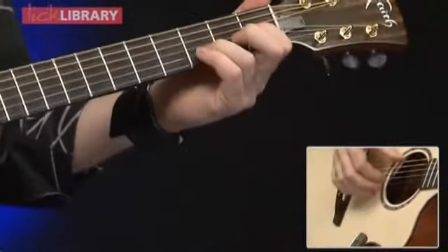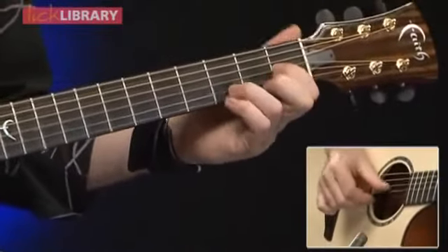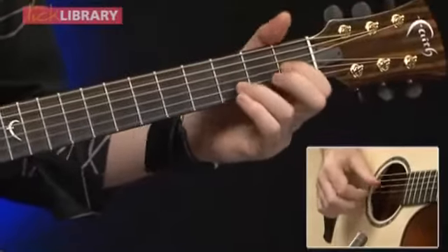This is part of the E7 chord. Open E, 1st fret of the G, 3rd fret of the B, open E.